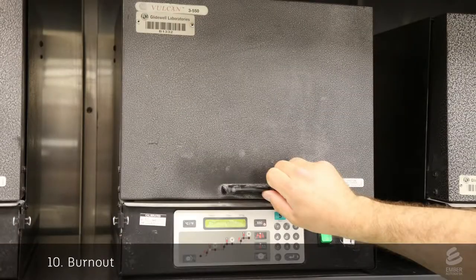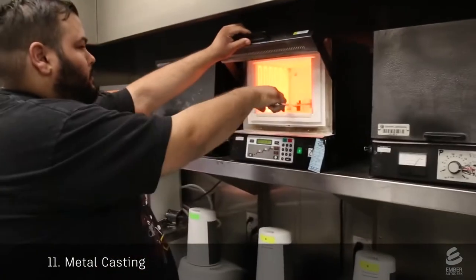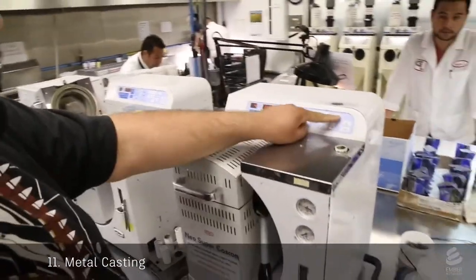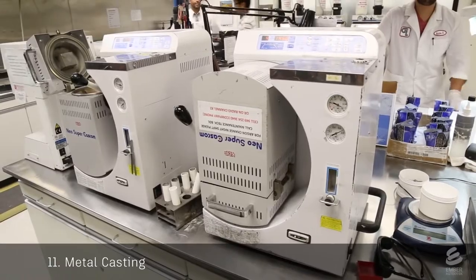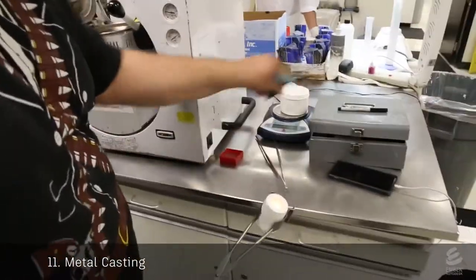When the investment is completely set, it's put into an oven until the heat completely vaporizes the wax and 3D printed crown, leaving a crown-shaped void inside the investment. Directly from the oven, the investment is inserted into a vacuum casting machine. Already inside is a precious metal alloy. The machine flips over and a vacuum pulls the molten metal into the void space. The casting is removed from the machine and left to cool.